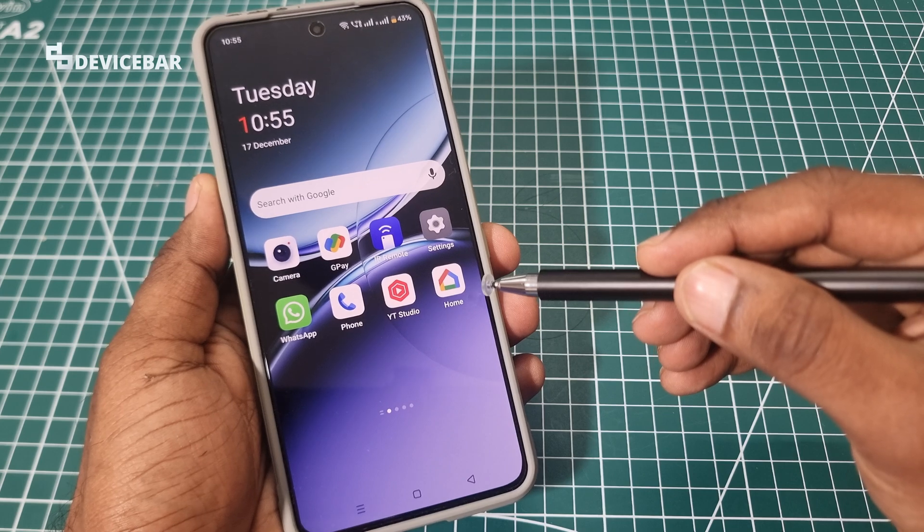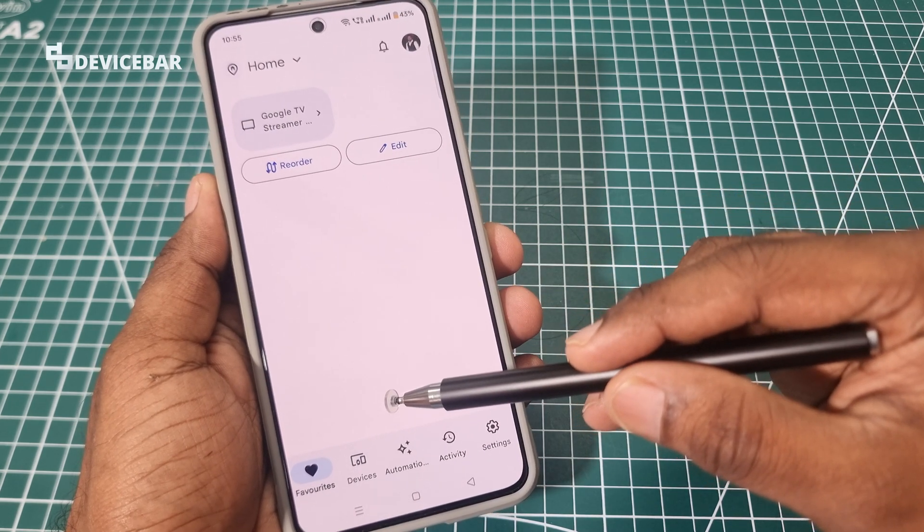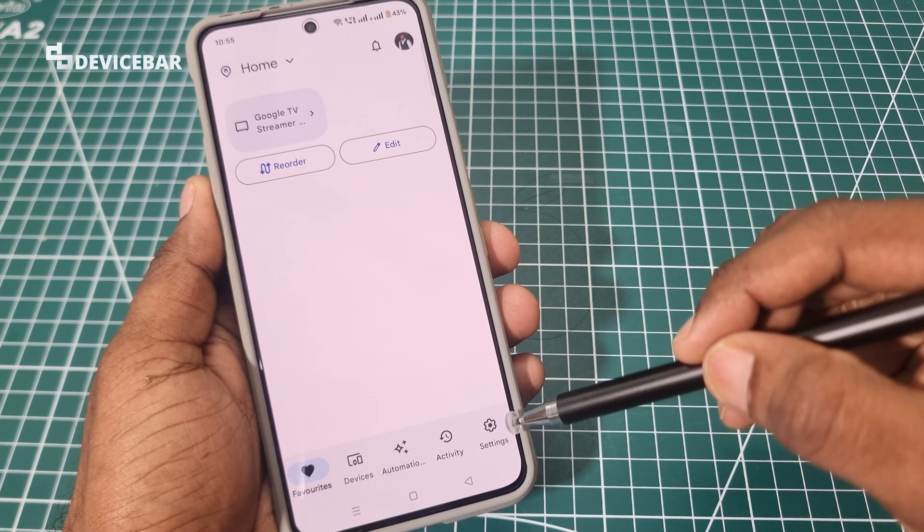After installing the app, we can open it. And here at the bottom, we have several options. We just have to go to Settings here.